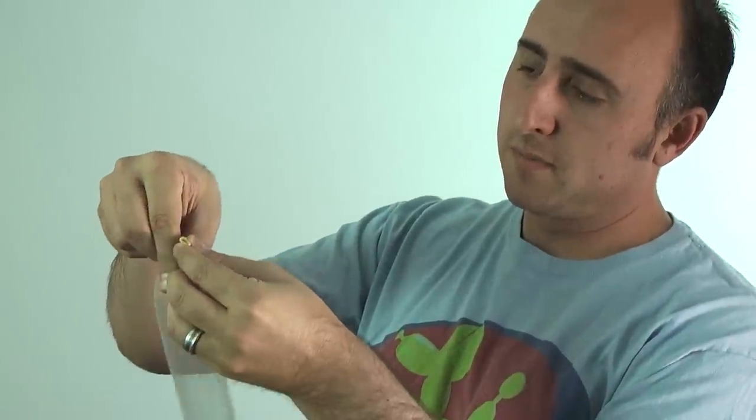Next, get your clear balloon and inflate it about two-thirds of the way. Let some air out so it's soft — this being soft is really important. Tie it and give it a nice stretch. Now get your ball.